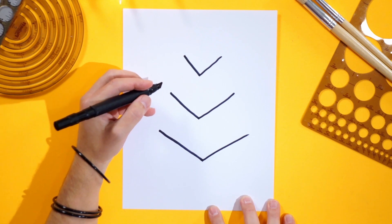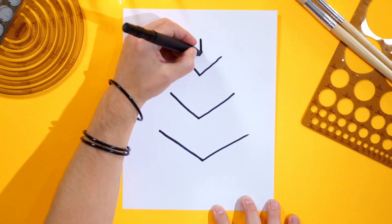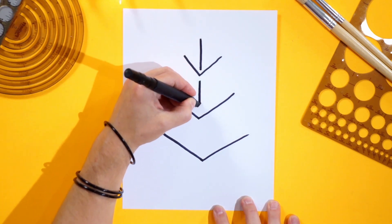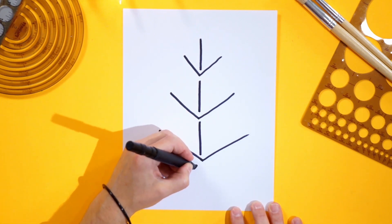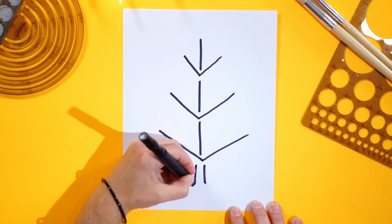Now I want you to draw three Vs going straight down. So there's one V, there's another V, there's a third V, and at the very bottom, let's do the number 11. That's the trunk right there.